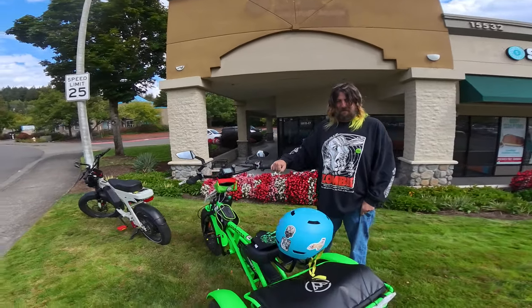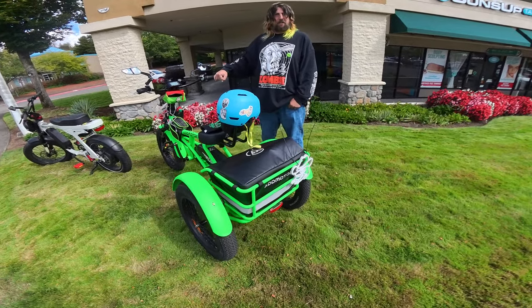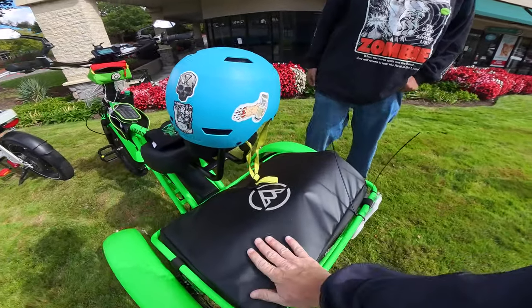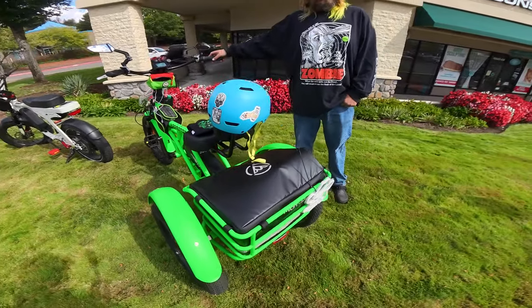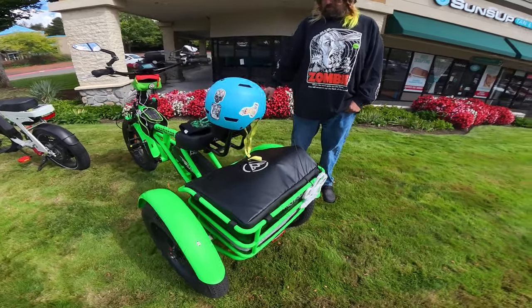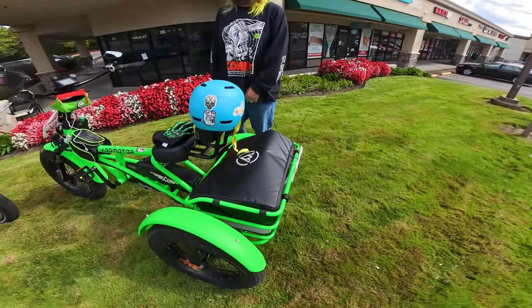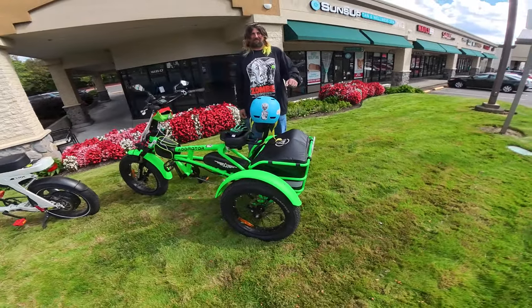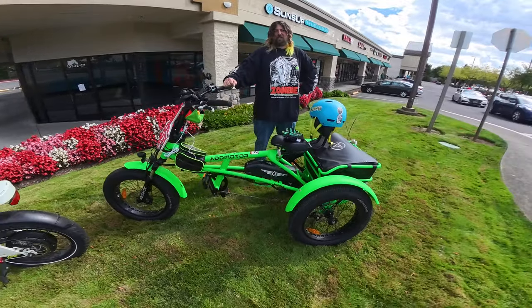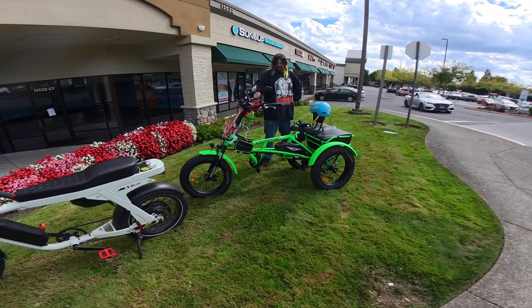It comes with the rack and the basket — I'm really liking that cover there; it looks waterproof and it's a nice size basket. The bike also comes in different colors. This one is green, and I love this color — it really stands out nicely.